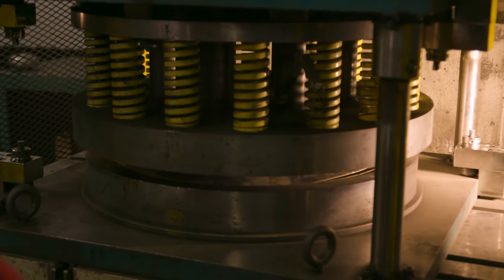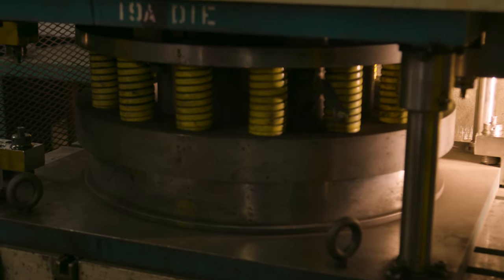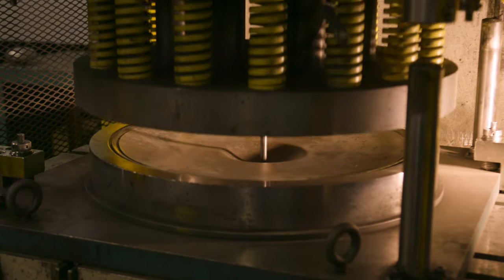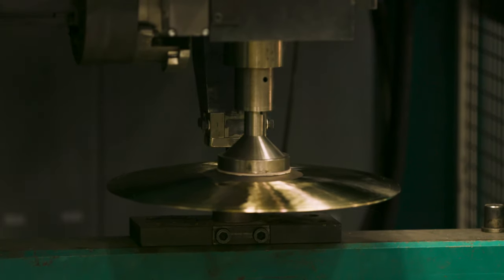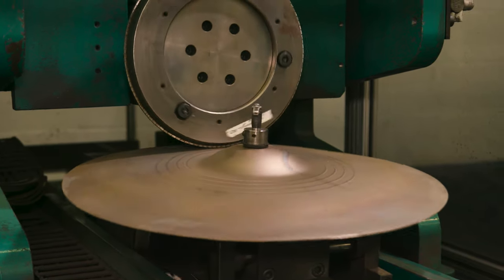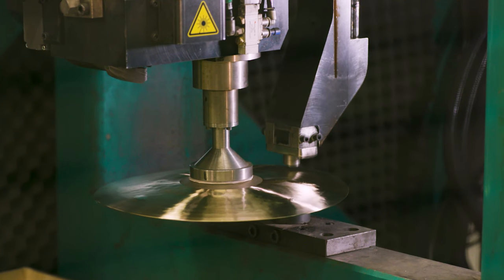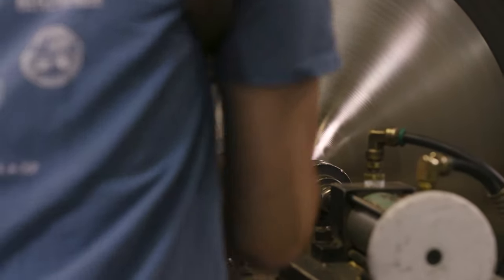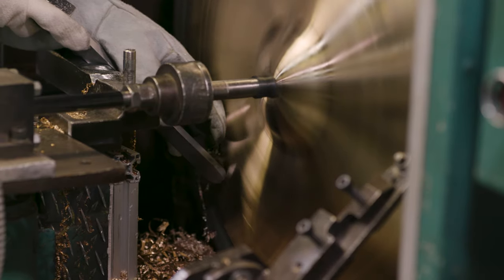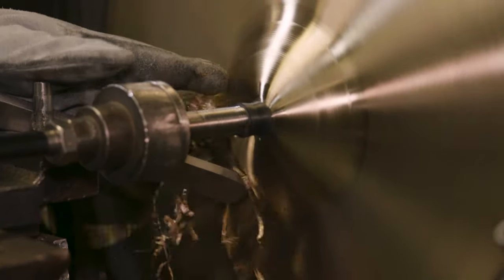We put the blank in its appropriate shaping die in a 100-ton press and bring it down to put a rough curvature in the metal. After it's been put into this rough shape, we put it on a hammering machine and put hammer rows in. Hammering is actually very simple — there are two ways you can hammer a cymbal: hammer rows or hammer marks everywhere, that's it. Then the cymbals go to a lathing machine and we lathe the bottom side first, literally shaving metal off.